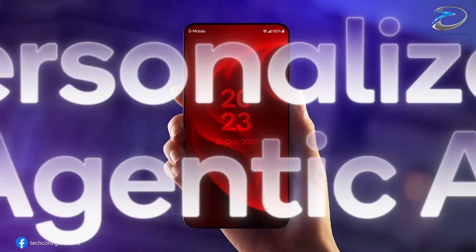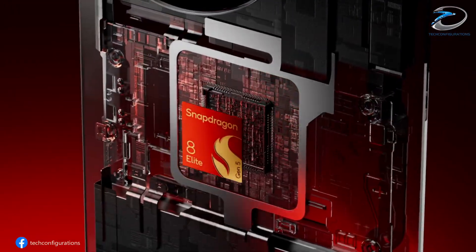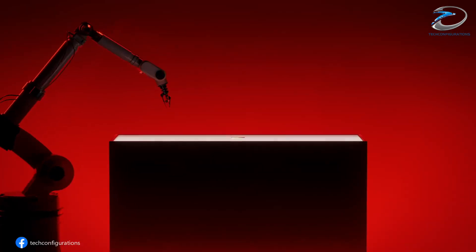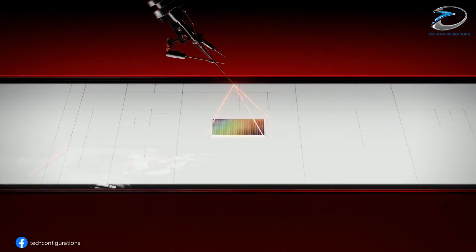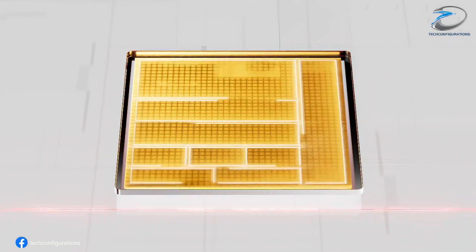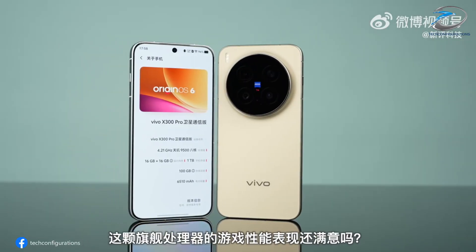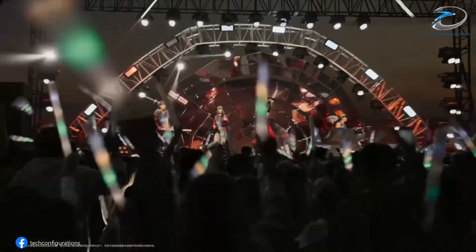Powering all this cutting-edge hardware is the Snapdragon 8 Elite Gen 5 chipset, Qualcomm's flagship SoC. This processor is built for faster AI processing, better thermal management, and sustained gaming performance. On the software side, the X300 Ultra will run Android 16 with Origin OS 6, delivering a smooth, intelligent experience with deeper AI camera optimization.